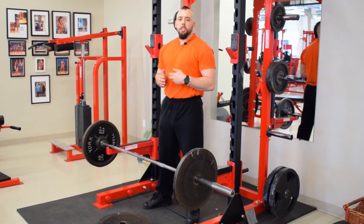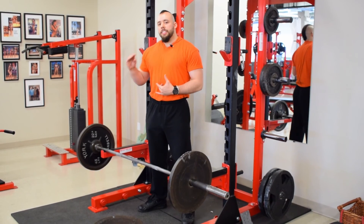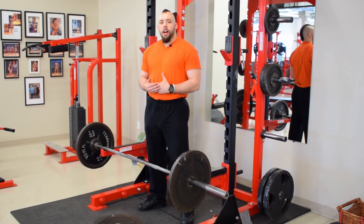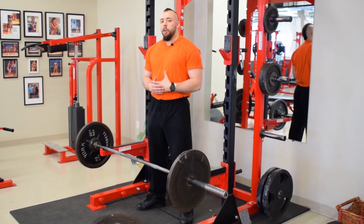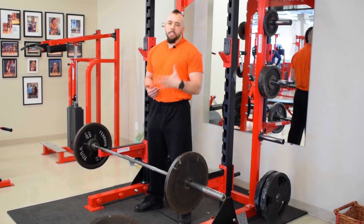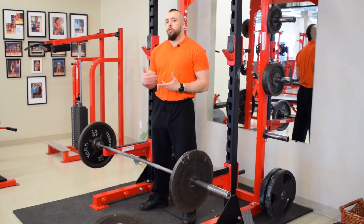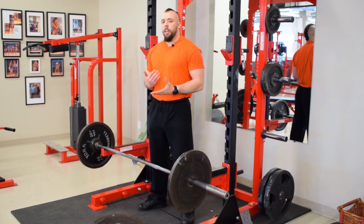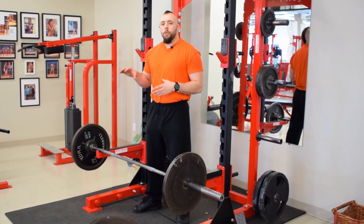There you guys have it — those are my top two favorite Romanian deadlift variations to take your hamstrings to the next level: the snatch grip RDL and the deficit pause RDL. Give one of these two variations a try. As far as programming, you can do these once a week. For rep ranges, you can throw these in on a heavy day or do them for high reps. I like doing them anywhere from 5 to 20 reps on average — I don't really like maxing out on RDLs, so you'll never see me do 1 to 5 reps. But 5 to 20 is pretty much where I live with these two exercises.